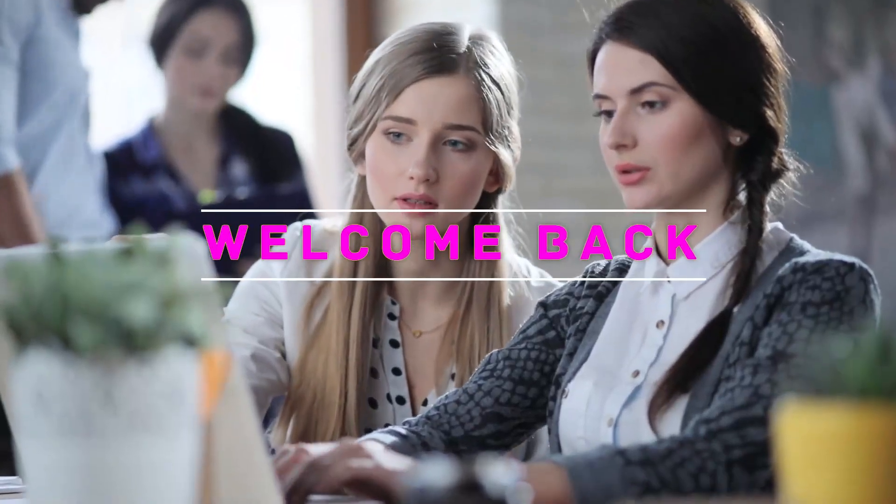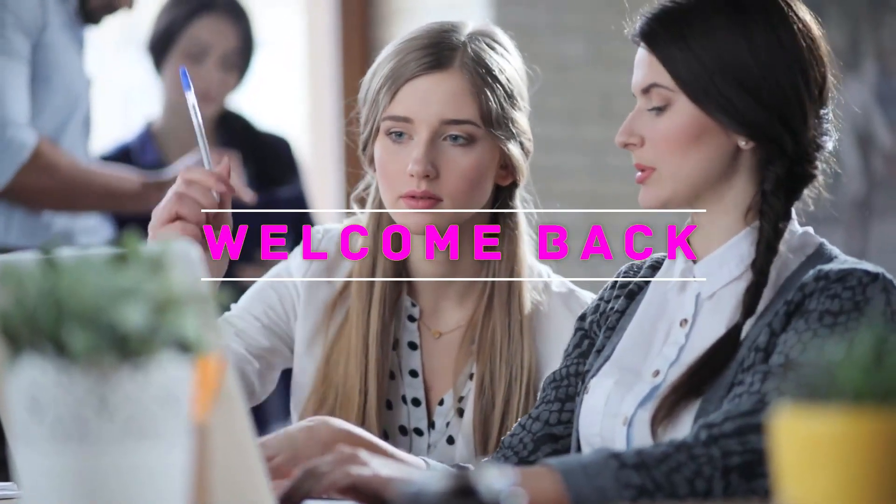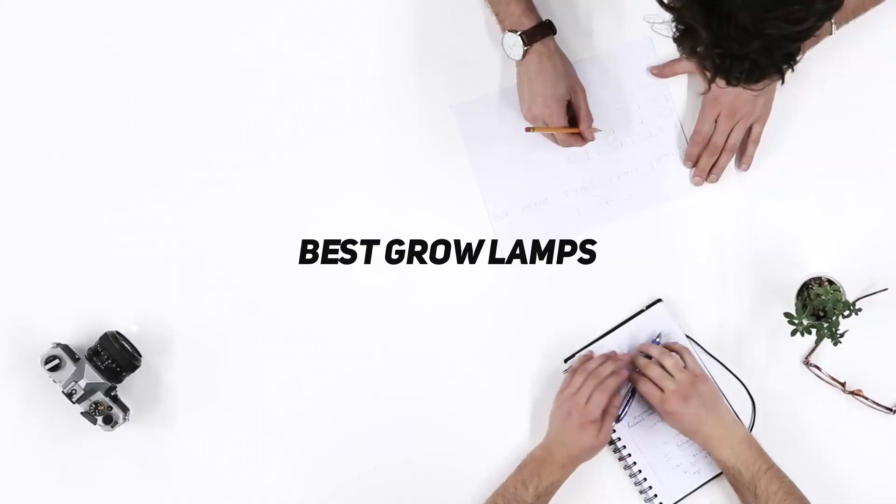Hey, welcome back to my channel. In this video, I'm gonna talk about the Top 5 Best Grow Lamps.